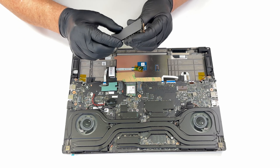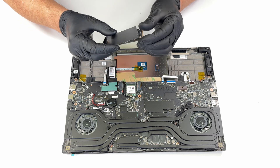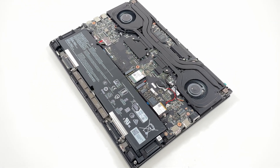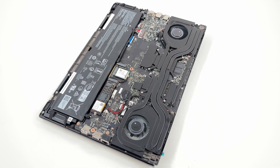You can find detailed performance results and additional tests in our comprehensive review linked below the video. Unfortunately, the LPDDR5X 7500 RAM is soldered onto the motherboard and cannot be upgraded.